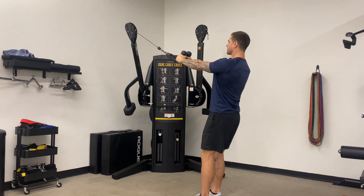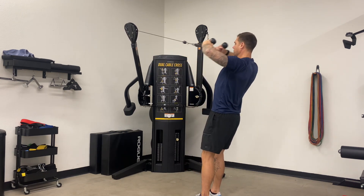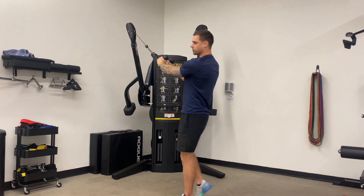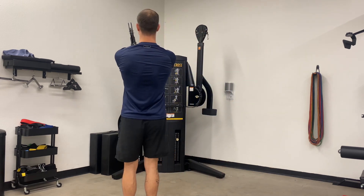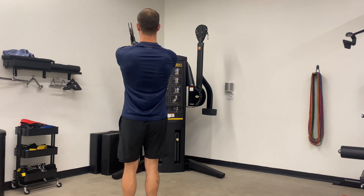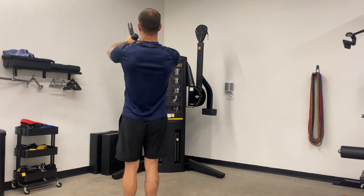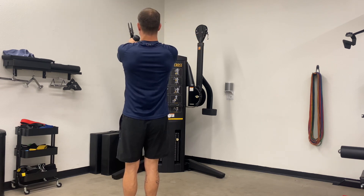From here, we want to pull up and back, making sure those elbows are coming out nice and wide, really using that rear deltoid. From a straight back view, you can see I'm not keeping the elbows in and curling — elbows are coming out nice and wide, really using those posterior delts.